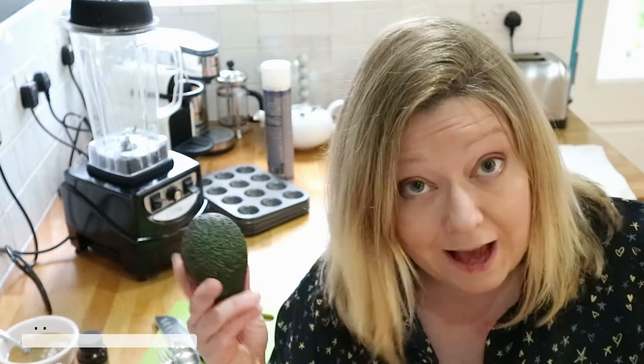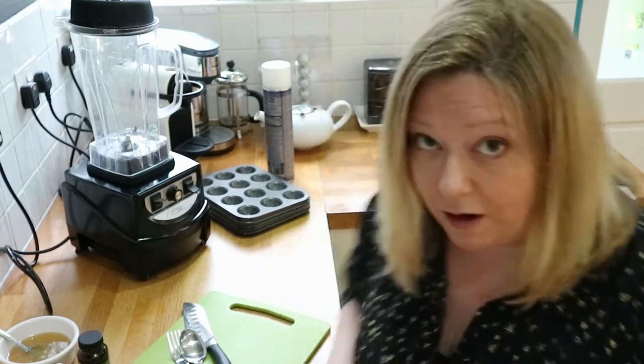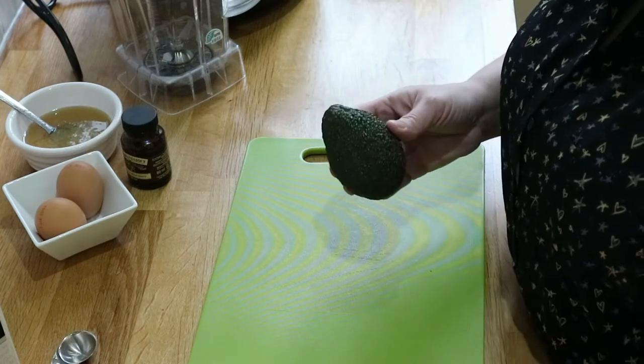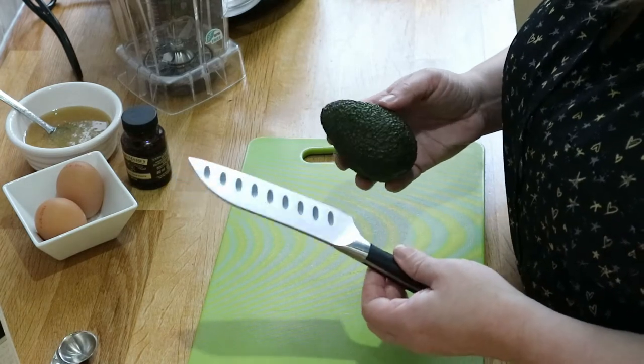So we're back in the kitchen and avocado brownies. As any brownie, this is probably one of the simplest and quickest batters to make. This all depends on how well I get on with the avocado. I'm going to go all the way around, twist it, and then de-stone it with my large knife without taking my fingers off.